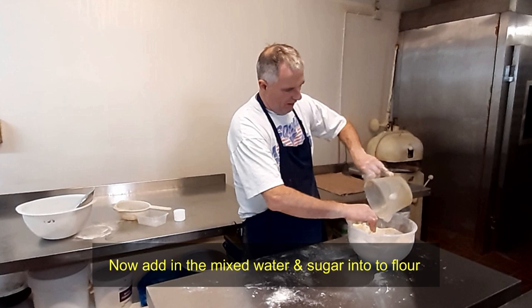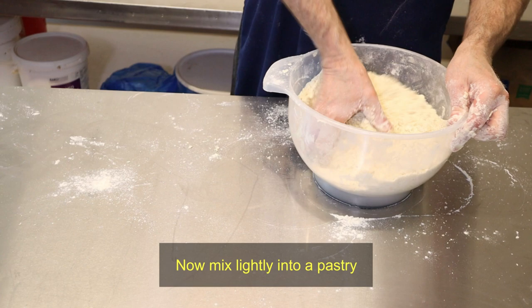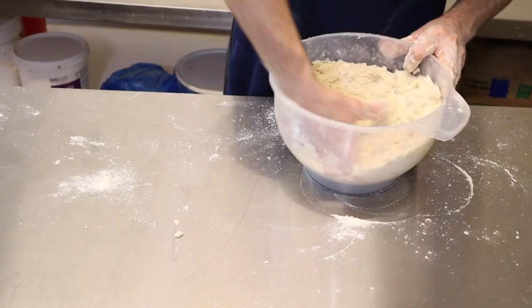And now we're basically just going to walk it straight into the middle of the well, and then start working it in. We're going to make this into a pastry, but what you don't want to do is turn it into a bread dough.